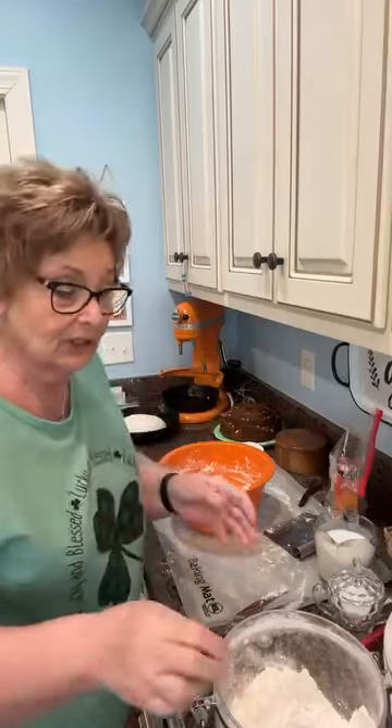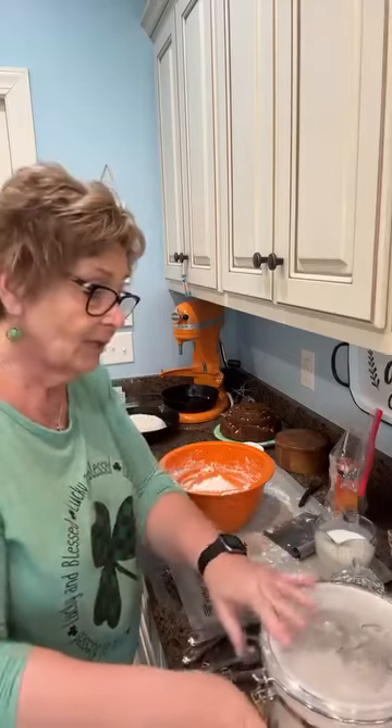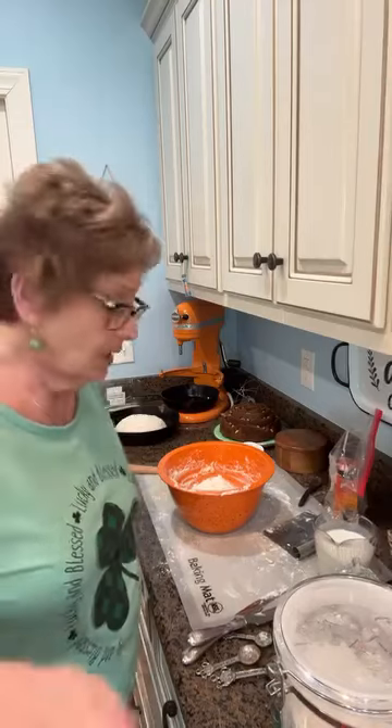Hey everybody and welcome back to Kiki's Kitchen. We are moving along with our St. Patrick's Day dinner. I have already made my corned beef and cabbage and I'm about to roast some potatoes and onions.